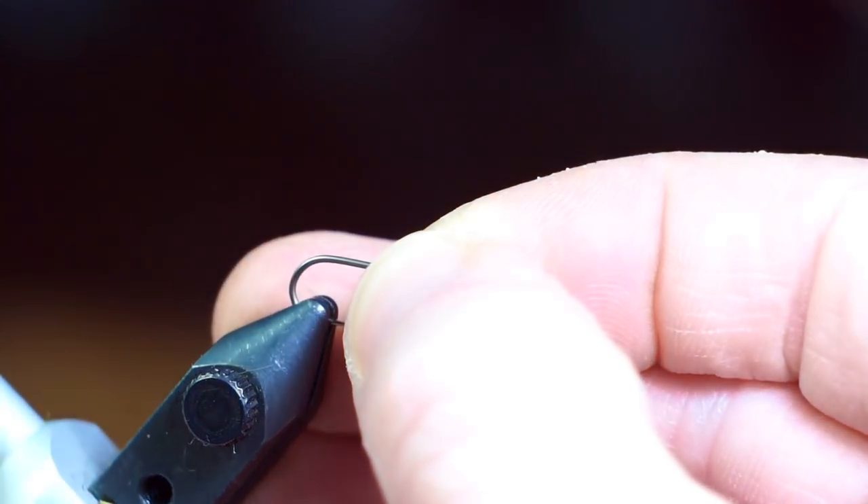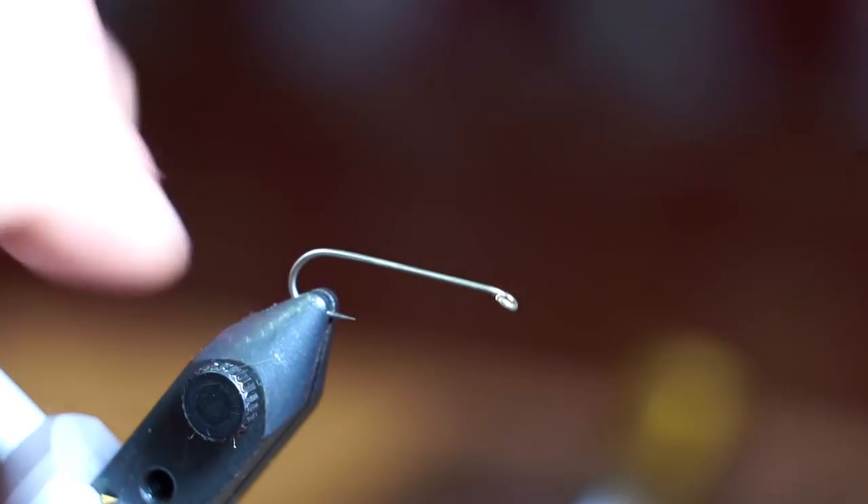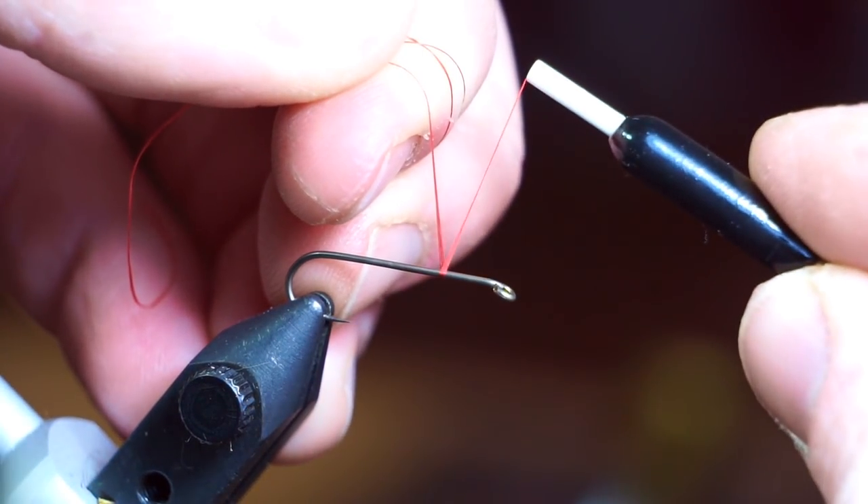The hook I am using is an Umpqua U301 in size 10, and the thread is UTC Ultra Thread 70 in red.